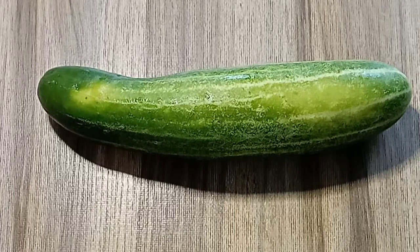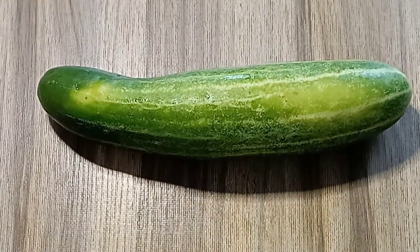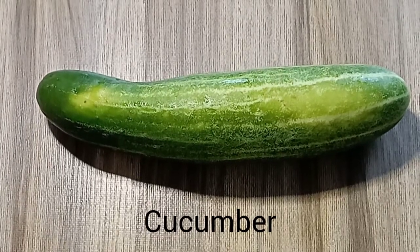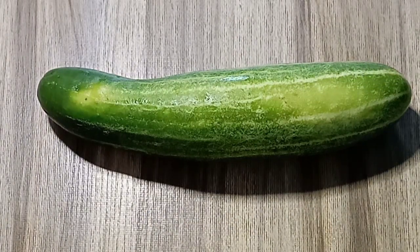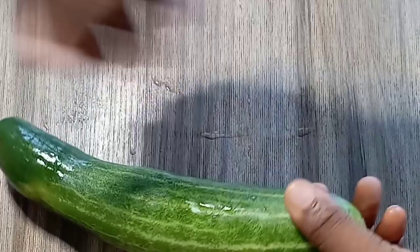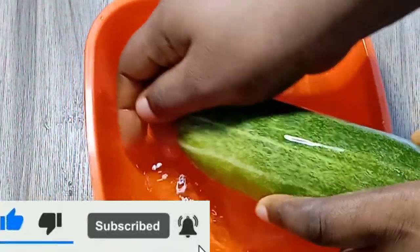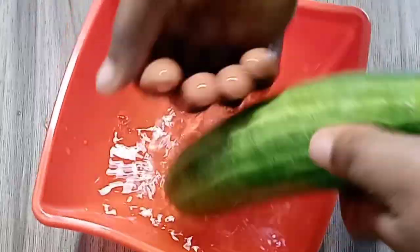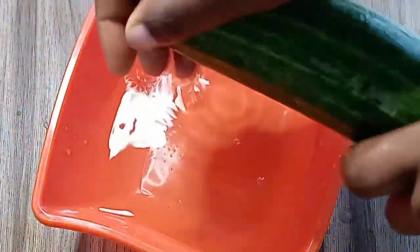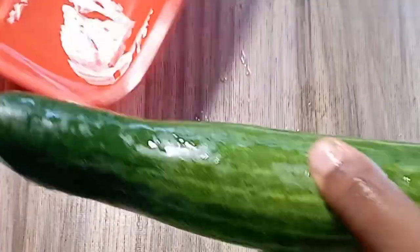How to remove green vein, cellulite, and varicose vein in just 14 days. You need cucumber. Cucumber is rich in vitamin C, and vitamin C stimulates the circulation of blood. Wash your cucumber. A major thing that can cause this green vein is obstruction in the circulation of blood, so cucumber will do a great job.